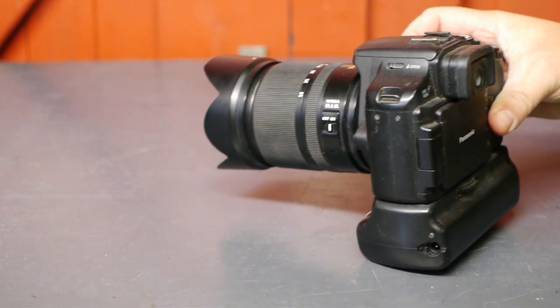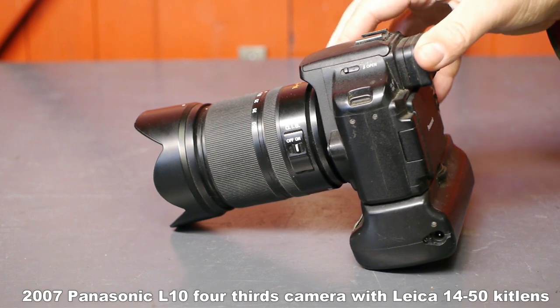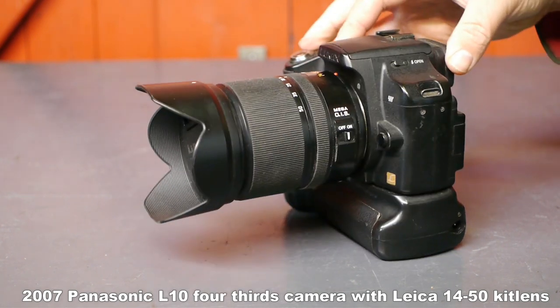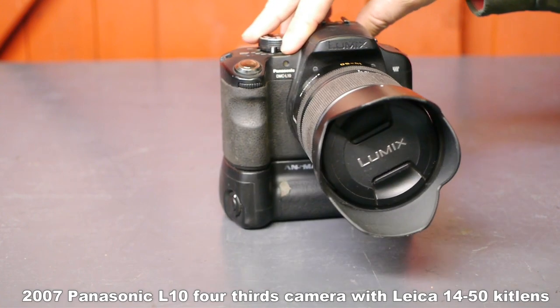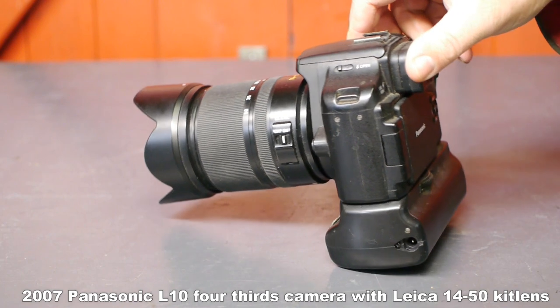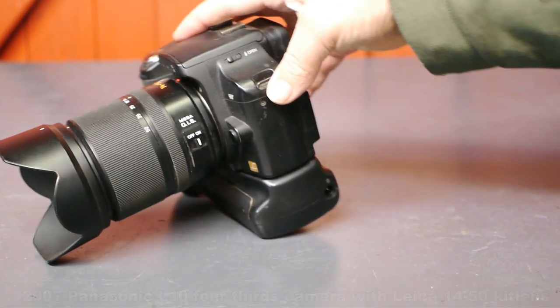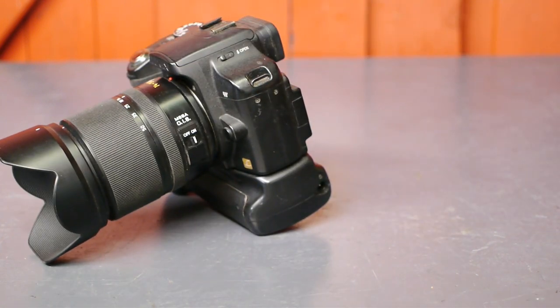I noticed that lots of channels show off the camera gear they are using to make YouTube videos. I thought I could have some fun with that idea and maybe combine it a little with my old photography hobby. This is my old Panasonic L10 DSLR. It doesn't do video, it only has 10 megapixels, and it is rather outdated by today's standard, but still it takes decent photos. I actually won some photography contests with this camera, but that was ages ago. Nowadays I'm more into videography and making YouTube videos while playing with my old lathe.